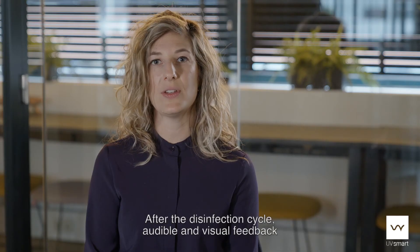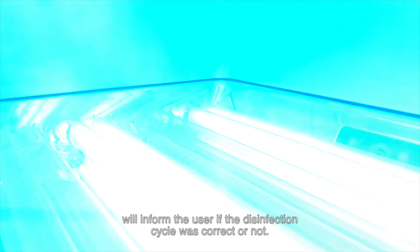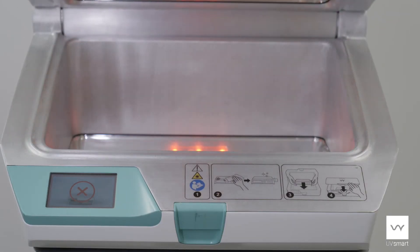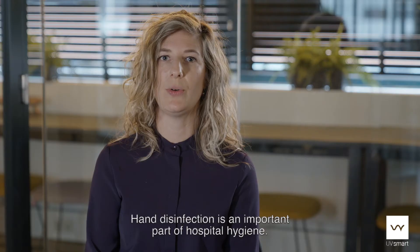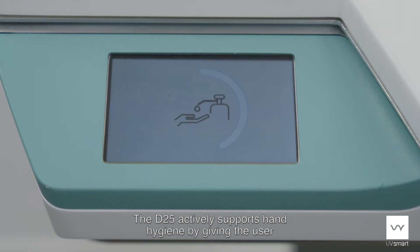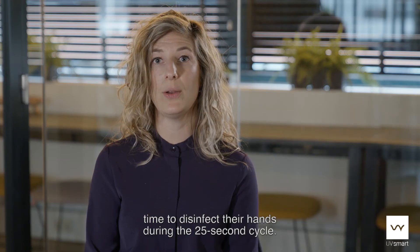After the disinfection cycle, audible and visual feedback will inform the user that the disinfection cycle was correct or not. Hand disinfection is an important part of hospital hygiene. The D25 actively supports hand hygiene by giving the user time to disinfect their hands during the 25-second cycle.